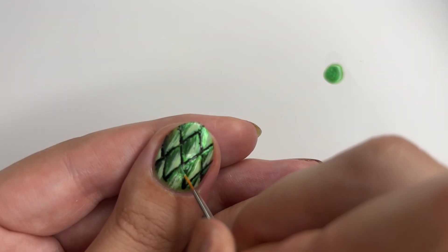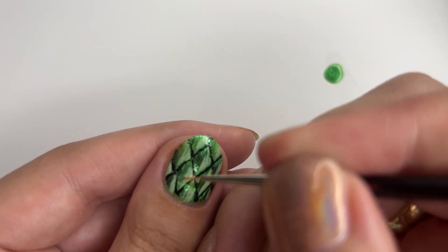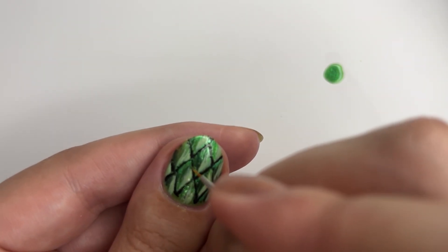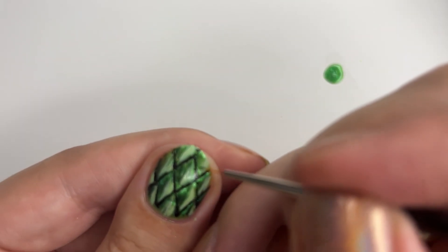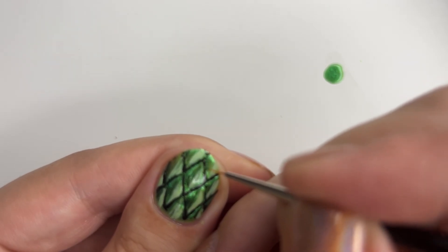Throughout the process, I noticed that we lost some of the sparkles, so I dipped into some Plankton and drew a few lines at the tip of the scales — one from the left and one from the right connecting them in the middle. I also tried to make them as thin as possible, since it's a small itsy bitsy nail and not a huge piece of paper.